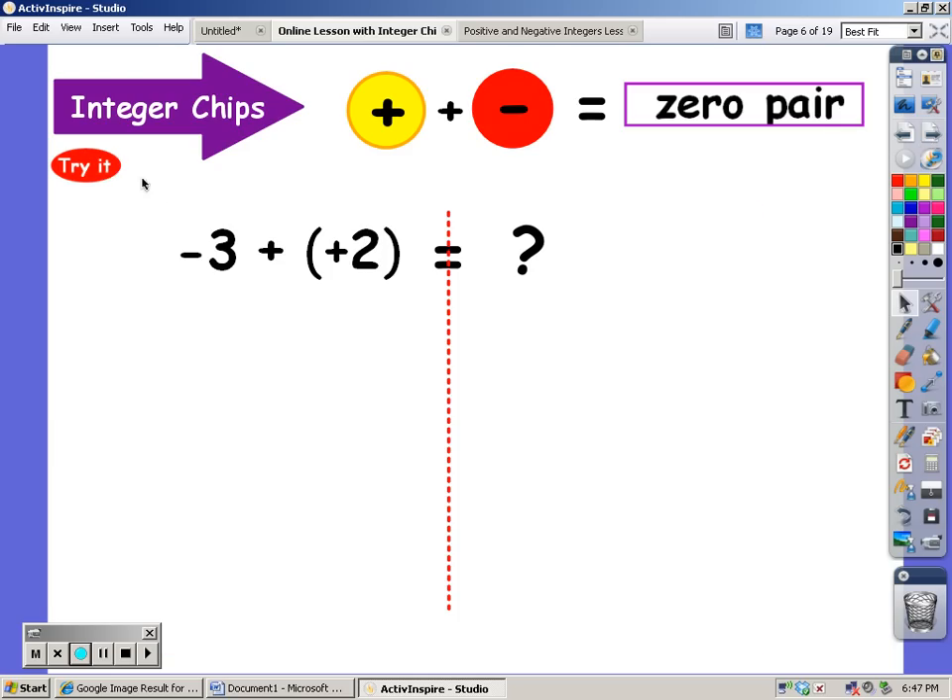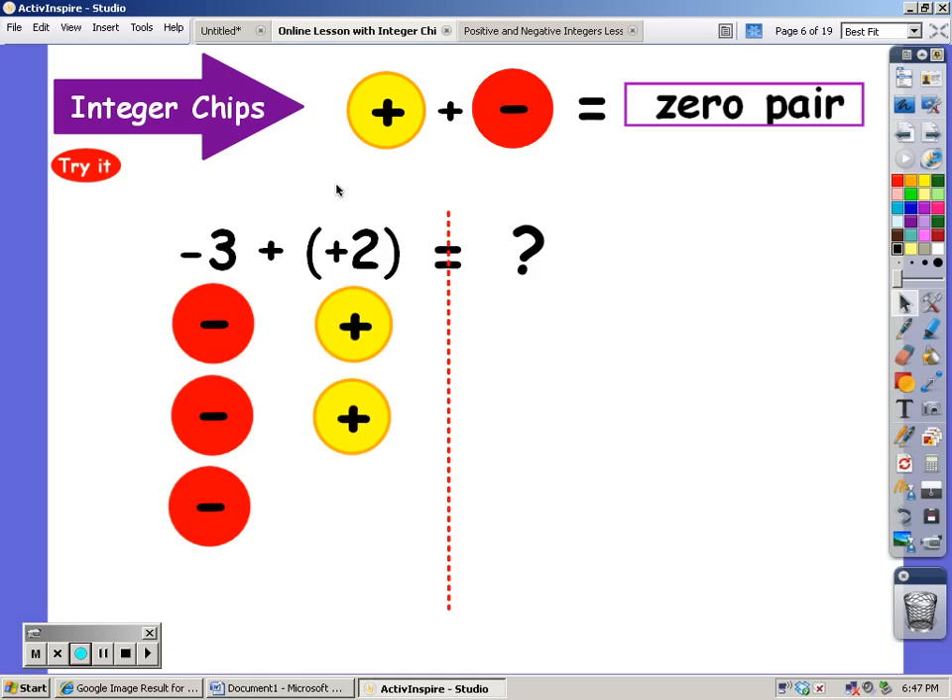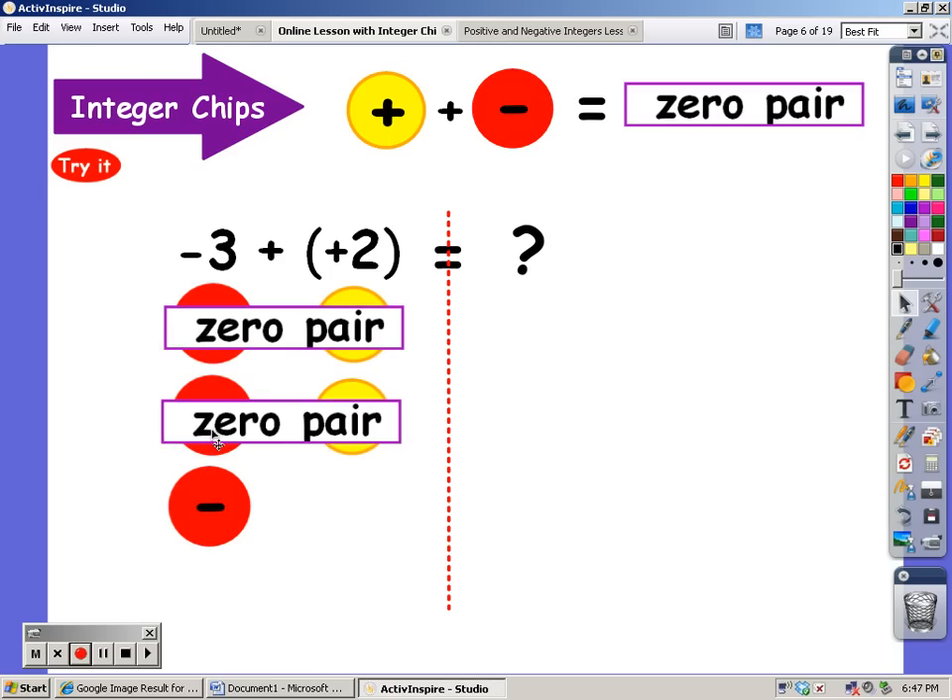Now I'm going to start with three negatives again, and I'm going to add on two positives. I see some zero pairs here — a negative with a positive equals zero, they go away. Another negative with another positive — that's a zero pair. And what am I left with? One negative.